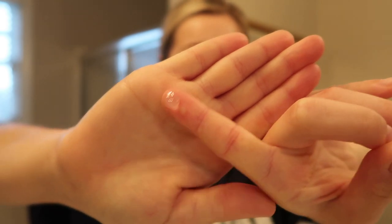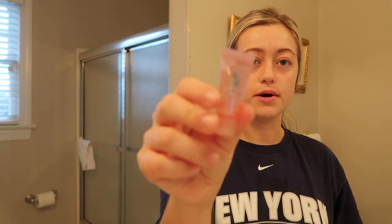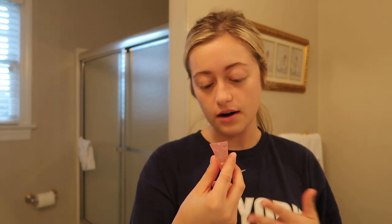Usually this is where I'd be done — just cleanser, toner, lotion — but I also have this little eye gel. It's the Moisture Surge for eyes. I use about this much and put it underneath my eyes and on top of my eyes, because the skin around your eyes is so sensitive and thin. I need to get a bigger bottle because this is really good. I prefer the gel over an eye cream — I just really like how it feels.